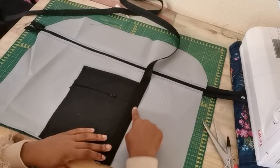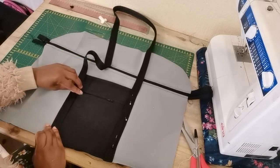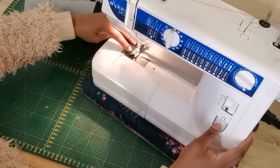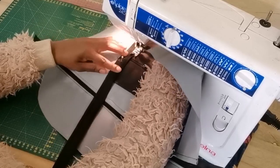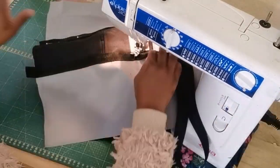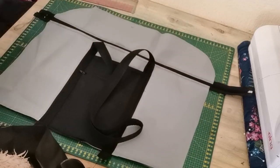We need to attach the belt right on the edge of our pocket, pin it down on both sides, then take it to the sewing machine and sew a straight stitch right on the edge.